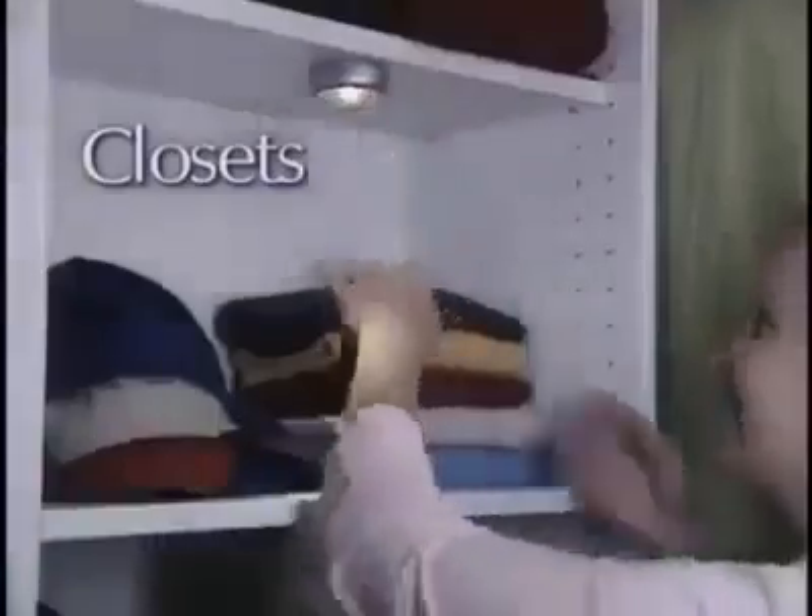And if you want light in places you normally couldn't, you can depend on the power and versatility of Stick and Click. Light up dark closets. Use Stick and Click in the basement or the attic for instant light. And if the power goes out, Stick and Click twists off for use as an emergency flashlight.